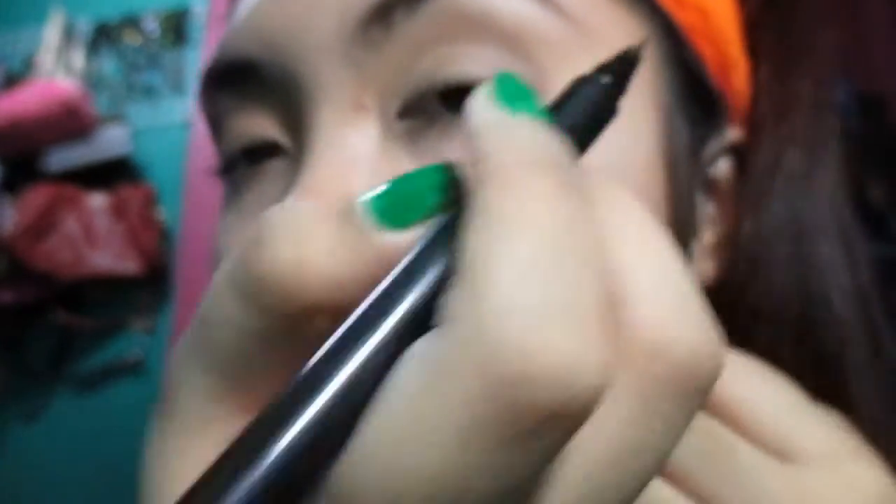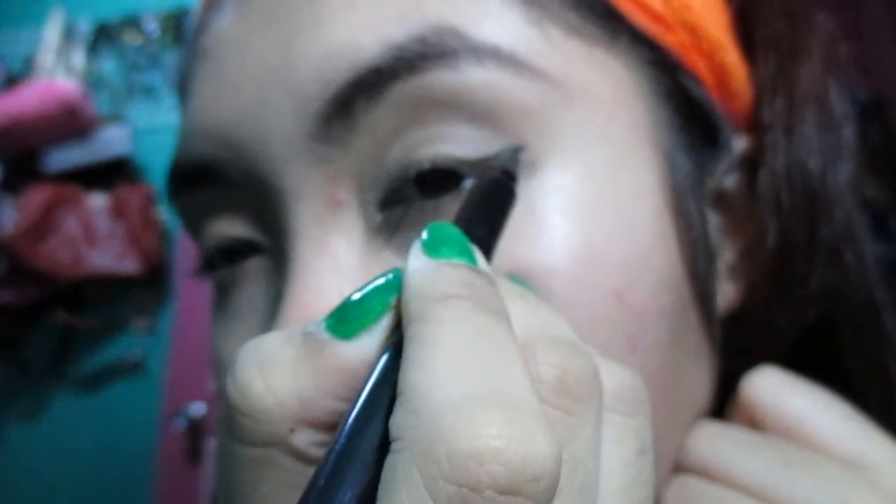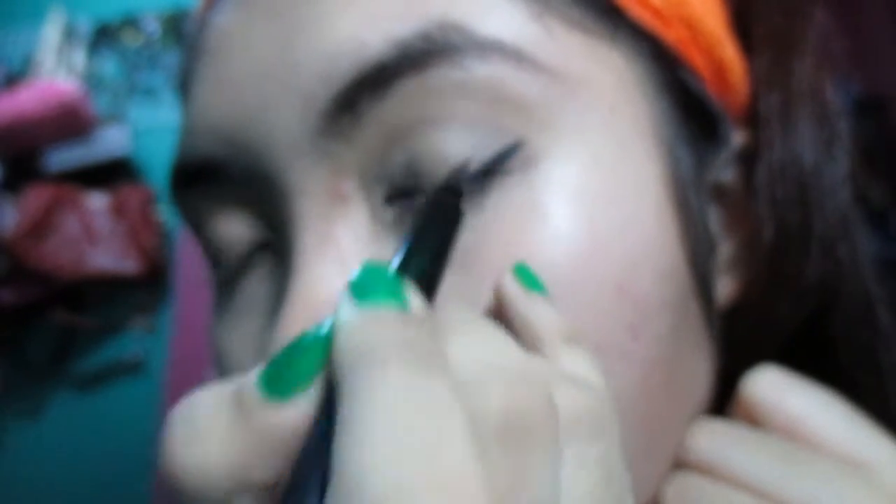Next, I'm going to teach you how I do my eyeliner — most girls ask me about this. I use the Maybelline New York Hyper Sharp Liner pen. First, I make a line from the end of the crease to the end of my lash line. This is the key, darlings — look at my hand position. I take my eyeliner game seriously! Then I work from the inner corner of my eye to the middle and connect it to the line I previously made.